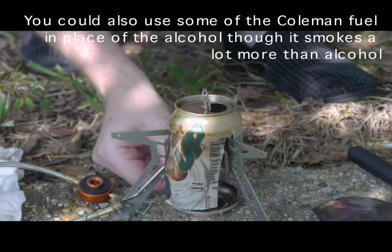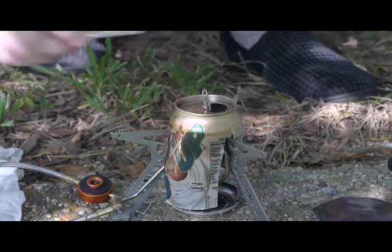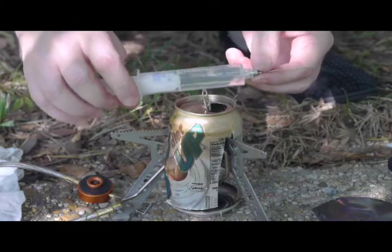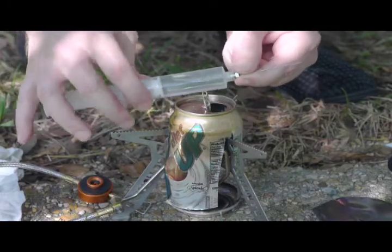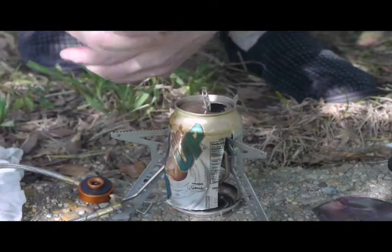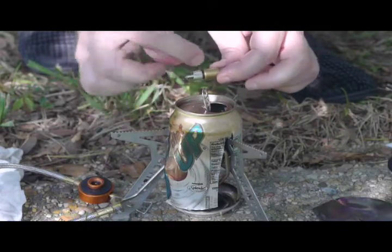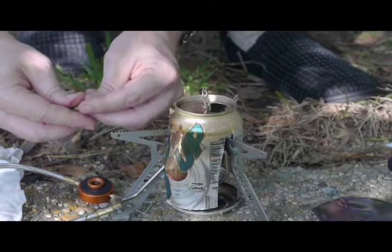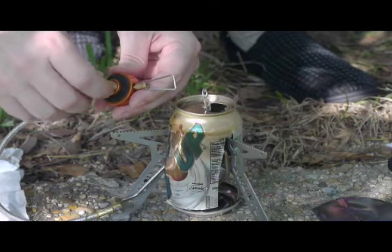I'll use one cc of denatured alcohol in a small pan and slip it under here. I have a syringe with about 13 cc's of Coleman fuel — not kerosene, Coleman fuel — drawn up with a blunt needle. I've got about five cc's of air in it. This is of no use unless you have this adapter, which has a Luer-to-threaded fitting. This adapter allows Luer-type syringes to attach to the place where a canister would normally go.